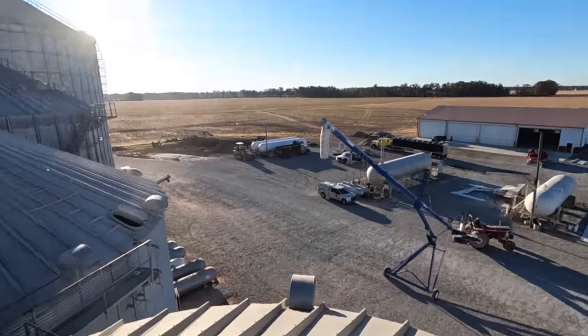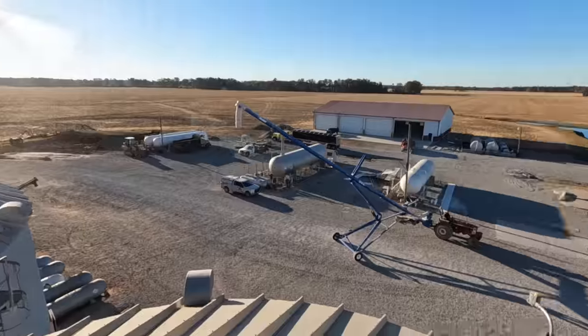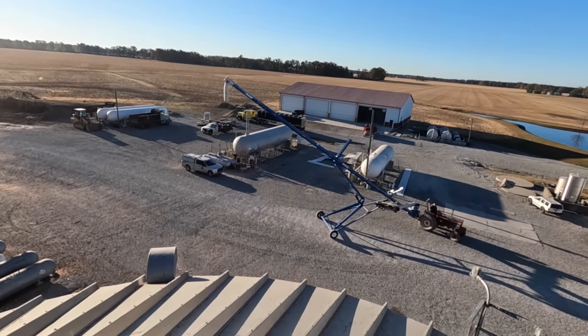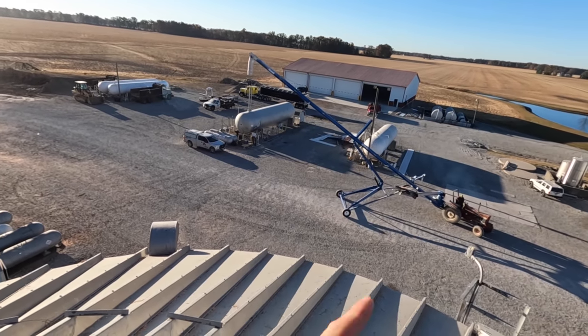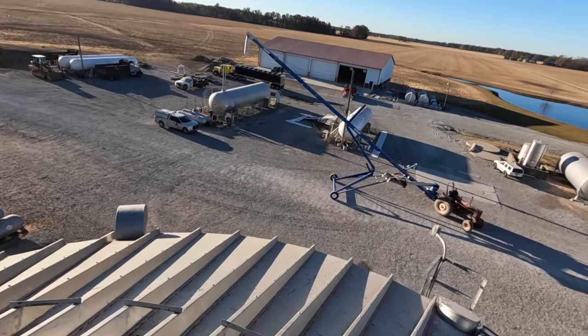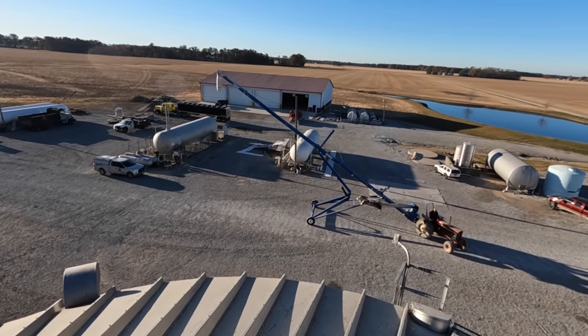Setting an auger up. Oh whoa — the door's open down there, don't forget that! That would not be good. We're not positive if this elevator will reach up here. We're really hoping it will because that auger unloads really, really fast. Really hoping it'll reach and we don't have to go get a different one, but we'll see — time will tell.